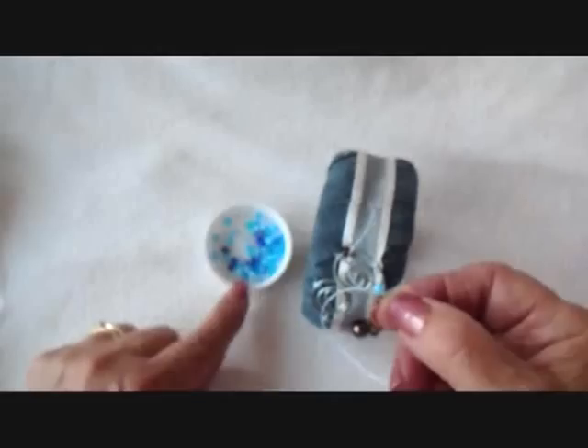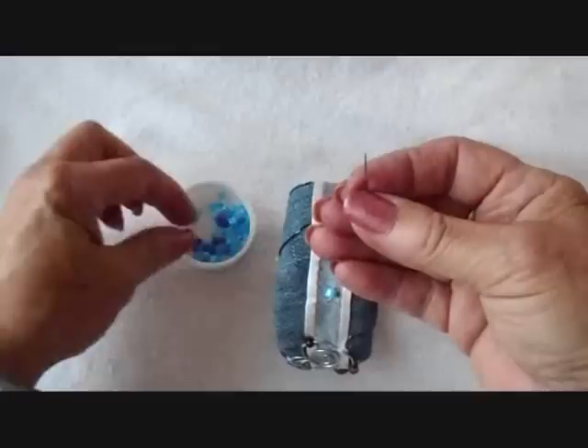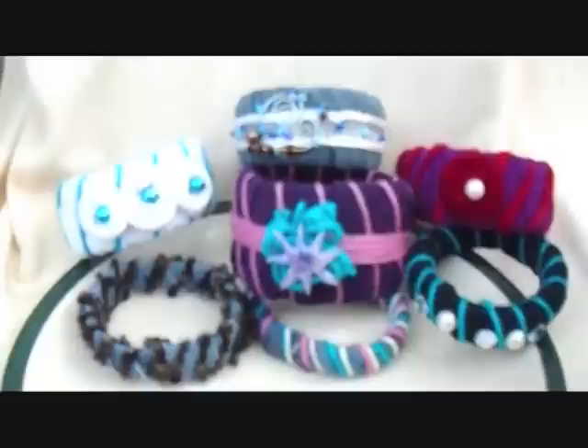And now I'm going to sew some beads all the way around. I'm not going to bother to measure — just wherever the needle wants to come out on its own, that's where I'll sew the next bead. I'm going to do that all the way around. And then when I got back over here, I sewed a bead over every place where I had a seam where I sewed my little pendant on. So there you go.